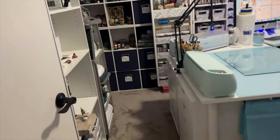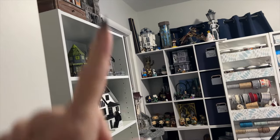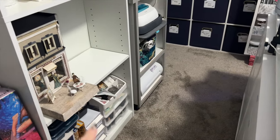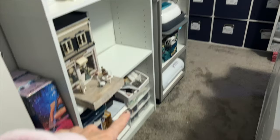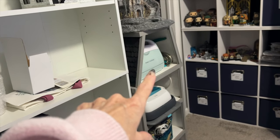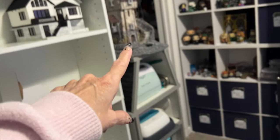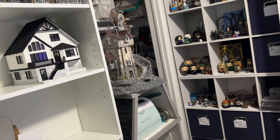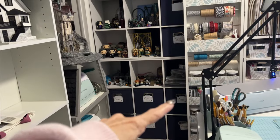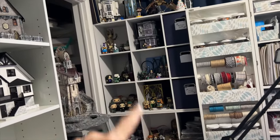I'm just going to kind of pan around. This bookshelf right here is new — it's going to house all my extra miniatures. Down below I have Diamond Dot. And then this little house — it's a miniature house but I've got it holding extra machines, and my steampunk clock tower is on top. This piece over here is two of those nine-cube units stacked. The blue bins all have crafting supplies in them, and a lot of my collectibles are over in this area.